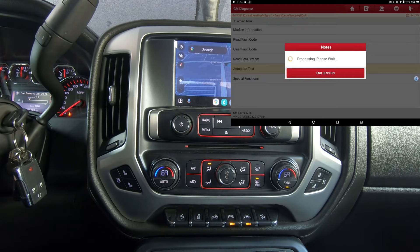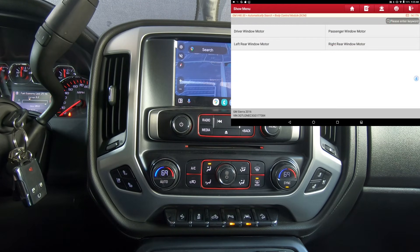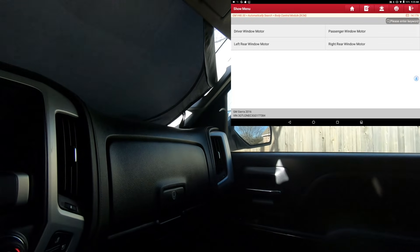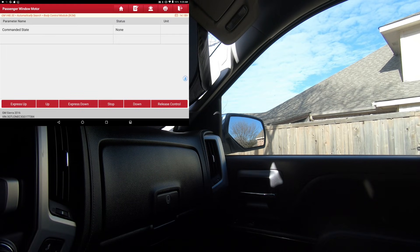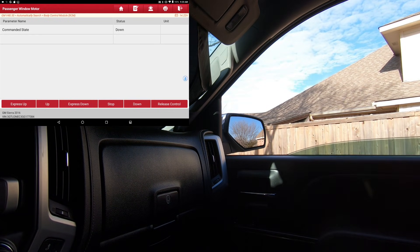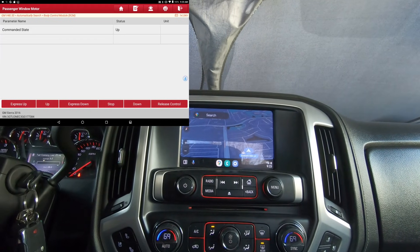We're going to go into the Body Control Module — that's probably where the power windows and locks are. There's wipers, there's windows. We're going to do the passenger window motor. I'll turn the camera so you can watch it. Going express down, then up. As you can see, the window worked just fine.